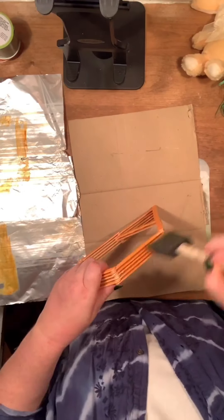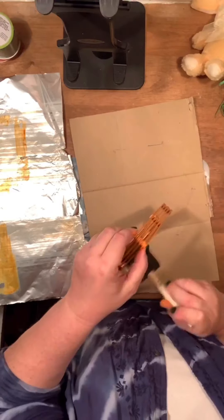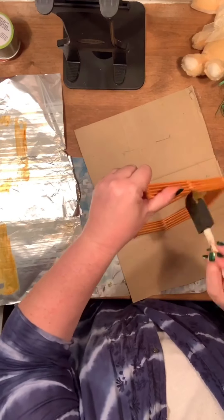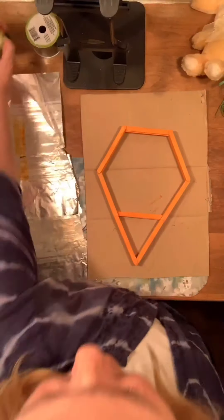Now we can go ahead and paint the edges. Isn't it so much faster than painting one by one? The first time I made this, I did do one by one — it took forever. So this is a much faster way of getting it done.